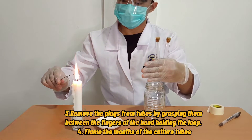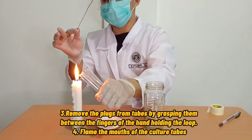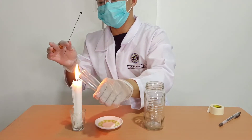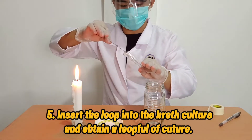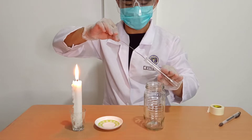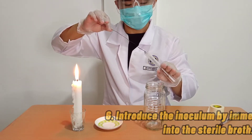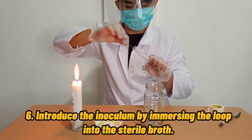Third, remove the cotton or rubber plugs from the tubes. And fourth, flame the mouths of the culture tubes. Fifth, insert the loop into the broth culture and obtain a loop full of culture. Sixth, introduce the inoculum by immersing the loop into the sterile broth.